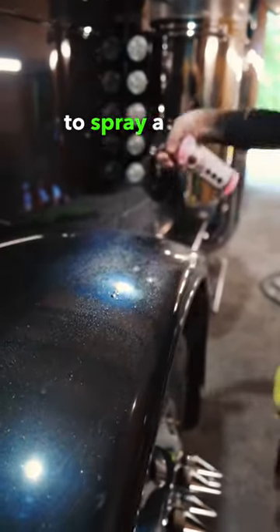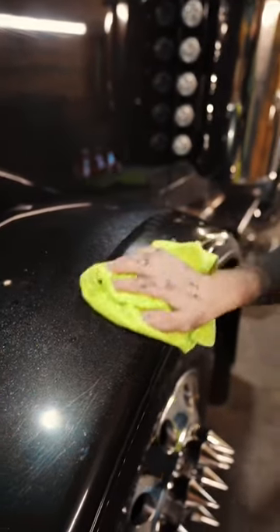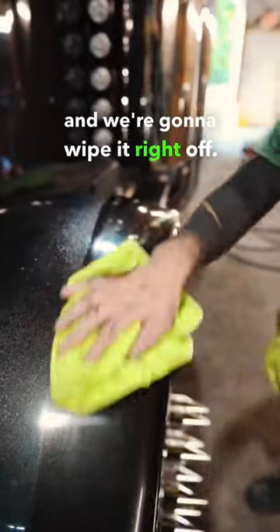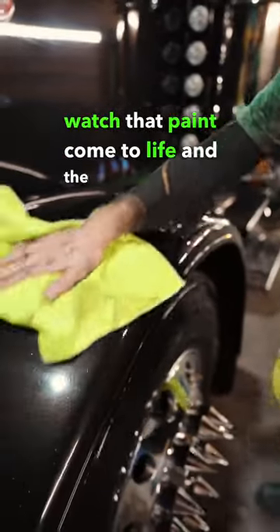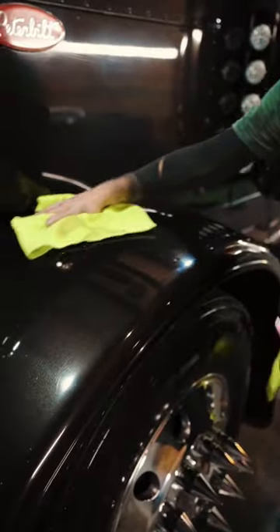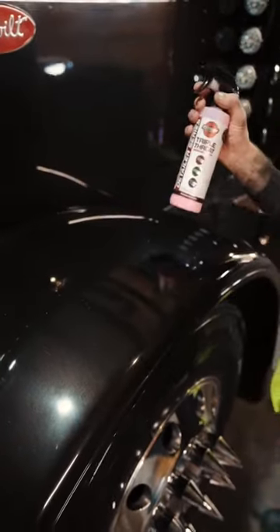So we're just going to spray a little on this fender, nice soft microfiber, and we're going to wipe it right off, and you're going to watch that paint come to life and the spots disappear. Check it out.